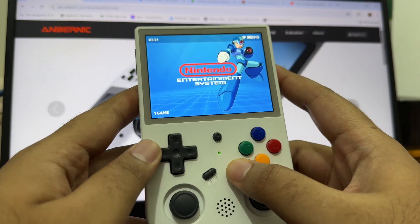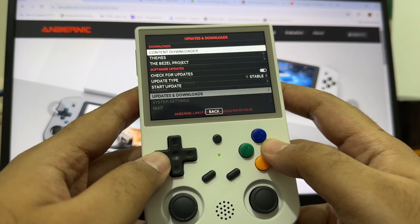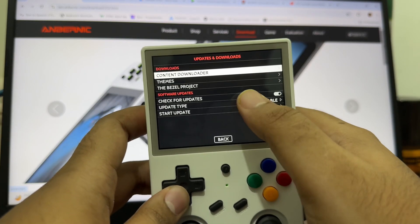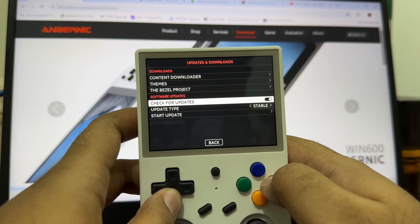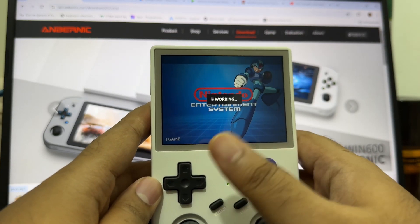First, we will go to the settings by pressing start, then we will select Updates and Downloads. From there you can download contents, then update your device themes, then you can download bezels, and we will select Start Update to update our device.